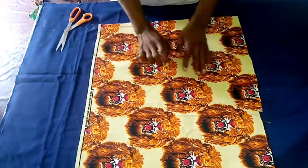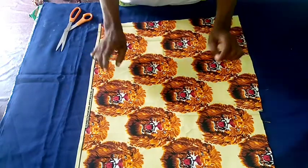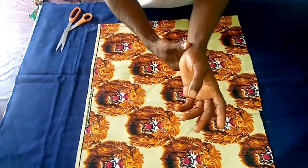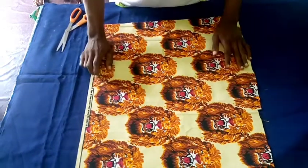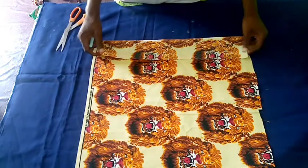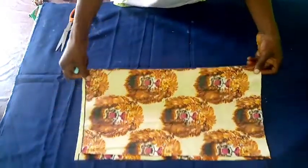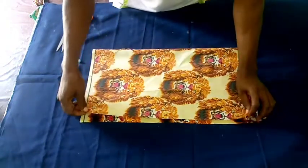Hello, my dear viewers, welcome to my channel. Today this video is about how to cut a long sleeve and its cuffs. Let's get started — this is how I fold, we fold to the back.